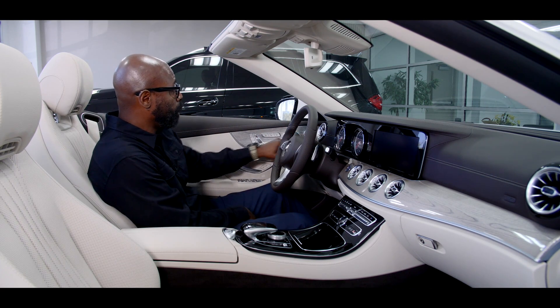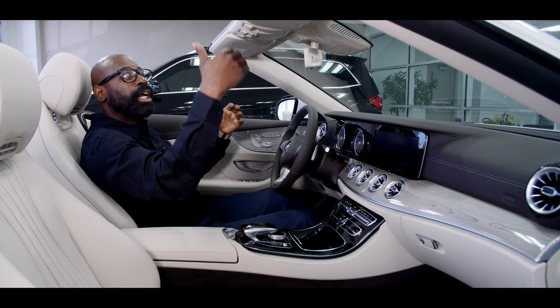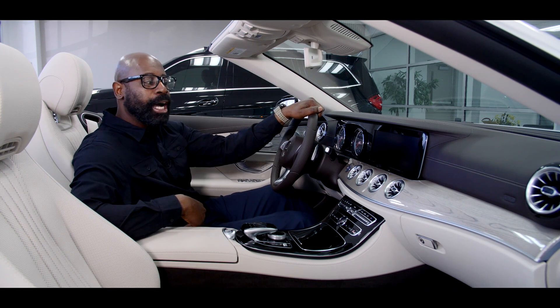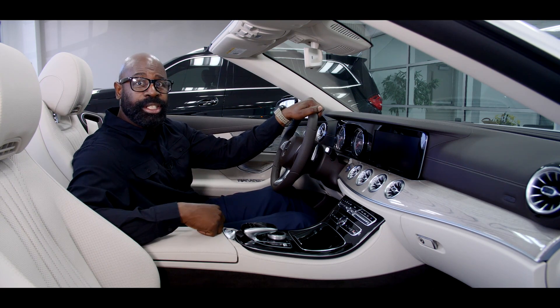This car is beautifully equipped with the upgraded Burmester sound system, so it's going to sound good, you're going to look good — it's a beautiful car. My name is Rob Myers, Mercedes-Benz Arrowhead. Come in. Thank all of you for coming in and seeing me on vehicles that you've purchased from me. We look forward to seeing you.